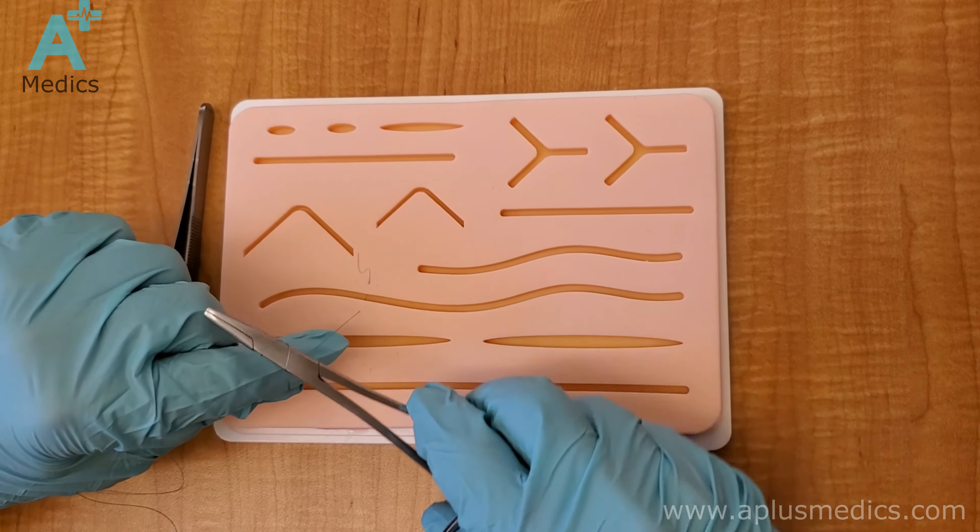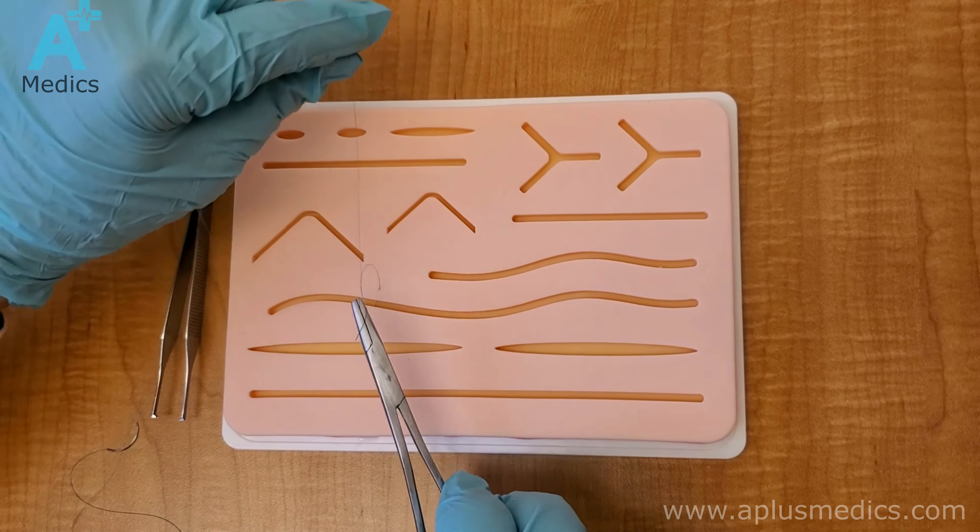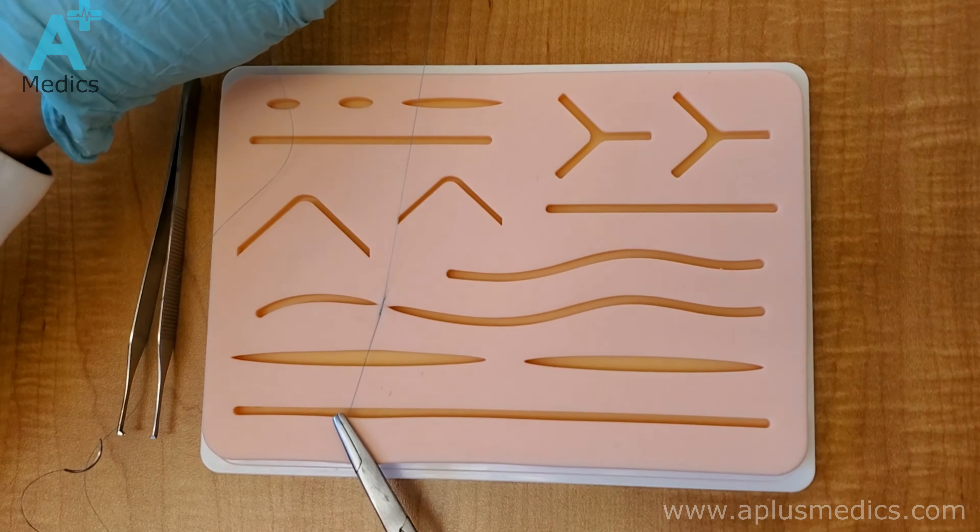Wrap around twice for a surgeon's knot — that is a surgeon's knot by definition, you wrap around twice. Then pull the short end and pull your hands on opposite sides just like that.